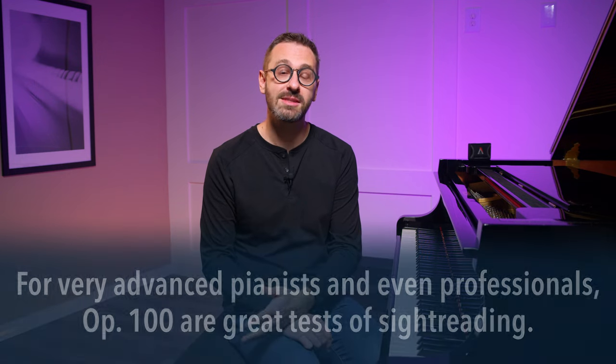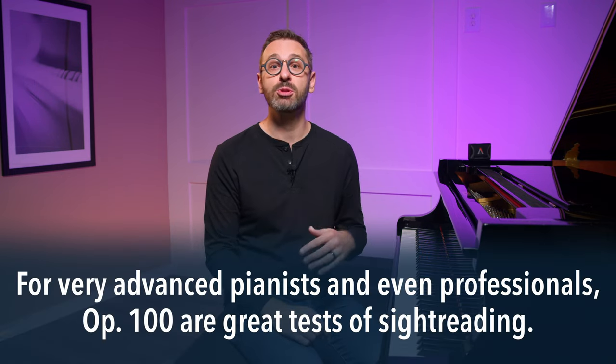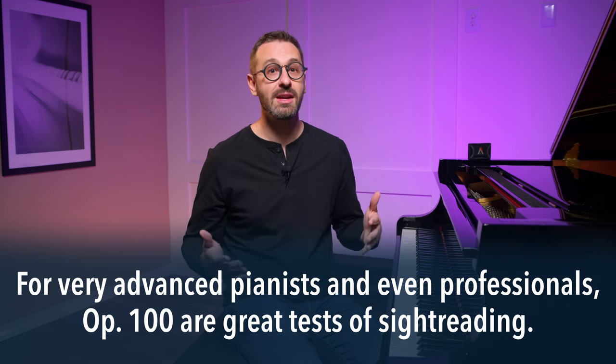Number three: when you reach diploma level — beyond possibly even professional artist level — Burgmüller's Opus 100 are great tests of sight reading. At this level of proficiency, we really should be able to capture complete nuance in the first sight read of any of the 25 pieces in the set.